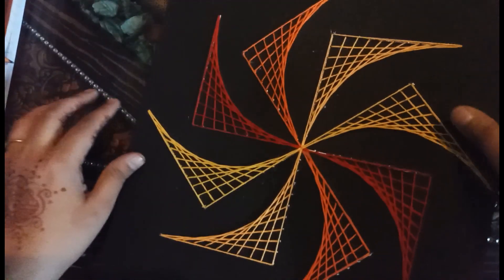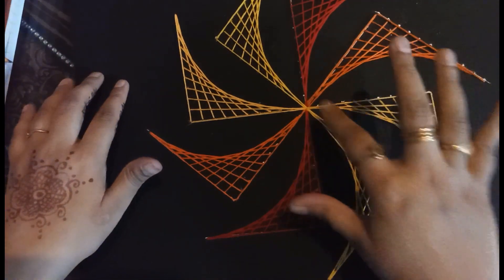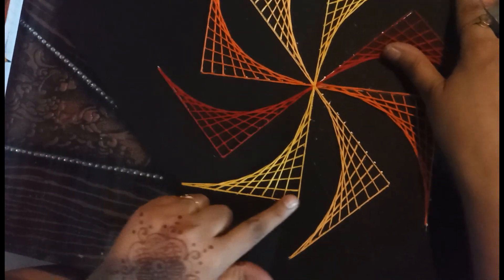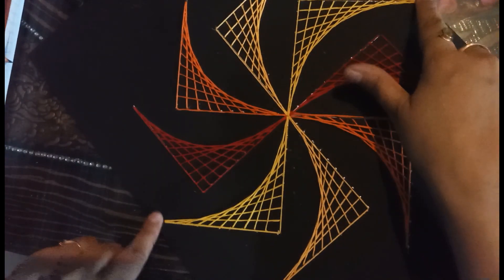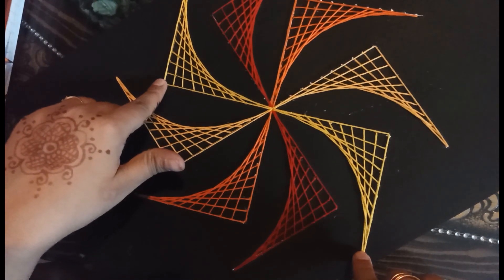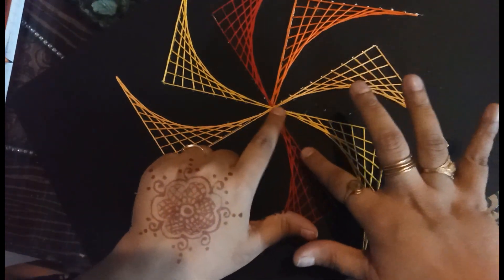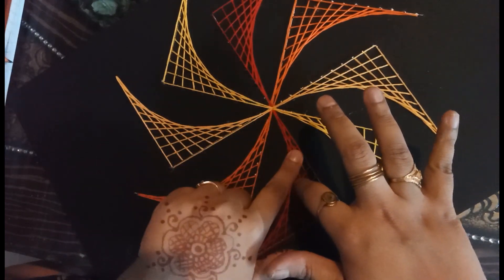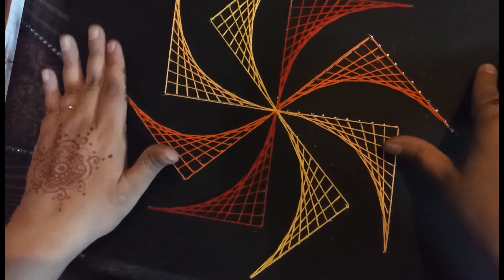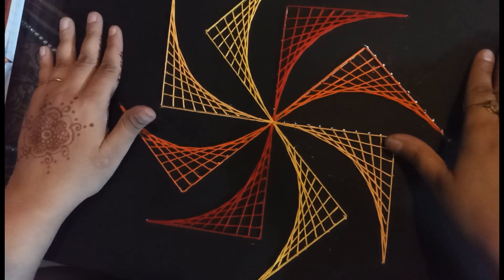It is very beautiful. There are so many intersecting lines here, and perpendicular lines as well as parallel lines also. Just see — this line and this line, when we observe, are parallel lines because they will never meet each other at any point. These are perpendicular lines, and these two lines are intersecting lines — they are not perpendicular but they are intersecting. All perpendicular lines are definitely intersecting lines, but it is not necessary that all intersecting lines should be perpendicular. So make your own string art pattern and have fun!